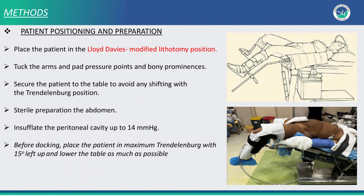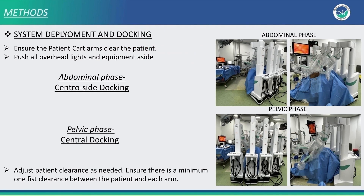The patient is positioned in Lloyd-Davies modified lithotomy position. We place the patient in maximum Trendelenburg with 15 degrees left up. For the abdominal phase, we do a centroside docking in which the carts come from the left side of the patient. For the pelvic phase, we do a central docking where the carts are from the front.